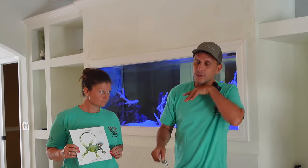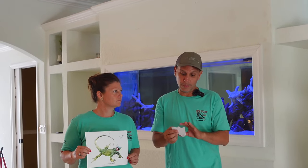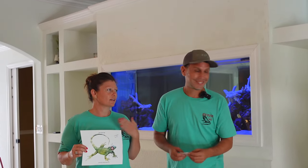This is basically a little dewlap that they open and close. It's to heat regulate, it's to warn predators, and also to attract a mate. So if you guys are attracted to their dewlap...